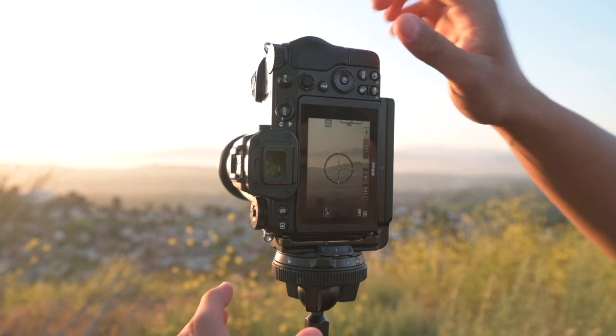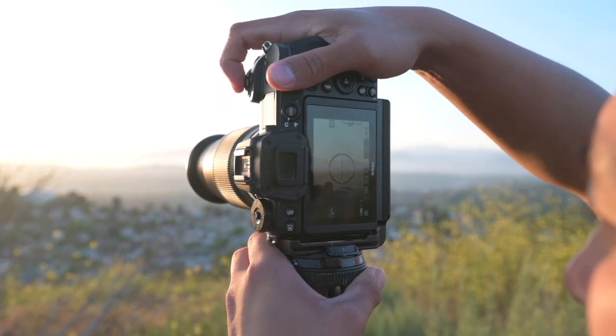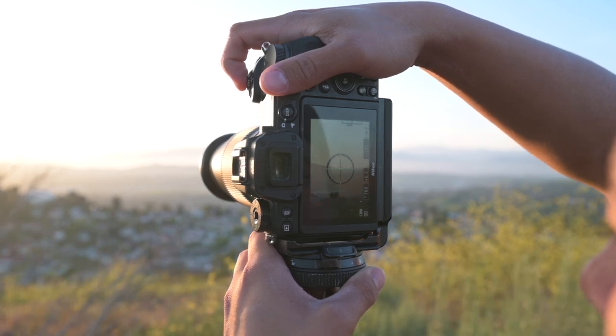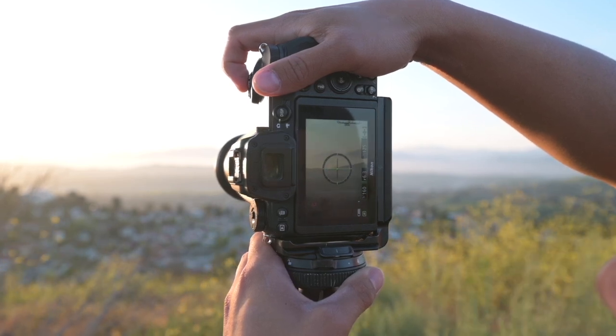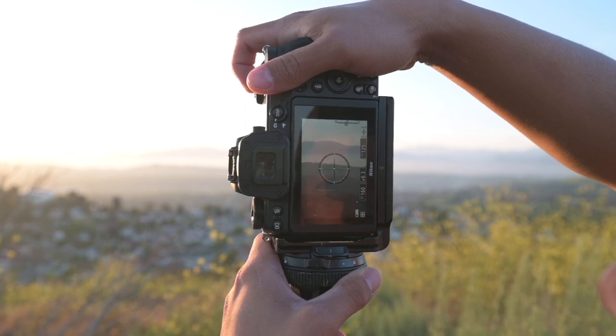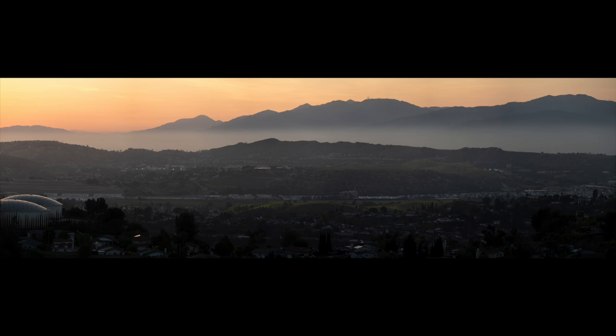Now I can see my composition on screen — I'm going from one end of the mountain range to the other. I keep the level as level as possible, overlapping quite a bit between shots, shooting at 1/160th of a second. Here's a demonstration of the technique, and the final image is really beautiful — mountain ranges with fog in gorgeous light. Here's the unedited version and then the edited version all stitched together. Now we're heading back to the studio to show you how to edit these into one panorama.